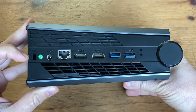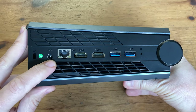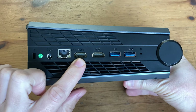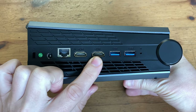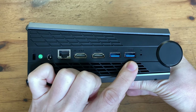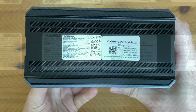Moving to the back now, we've got a Kensington lock, a quality assurance sticker, DC power in, Ethernet LAN, two HDMI ports, two more USB 3.2s, and a pinhole for a BIOS reset. And on the bottom, a whole lot of nothing.